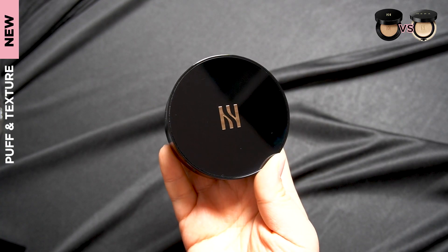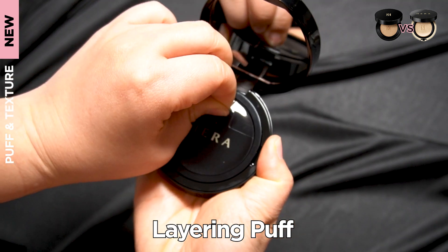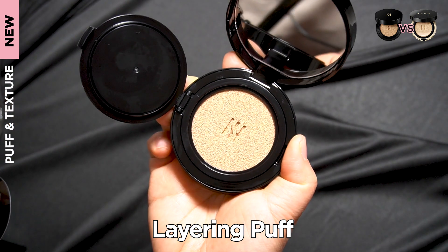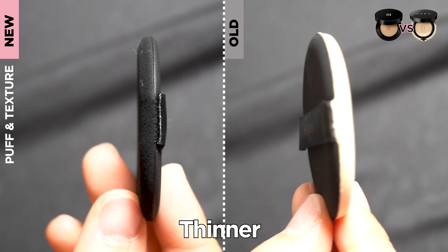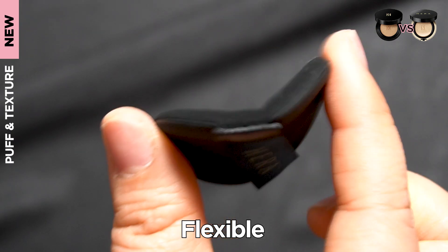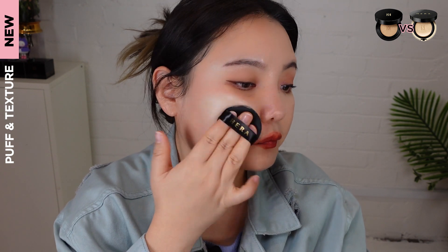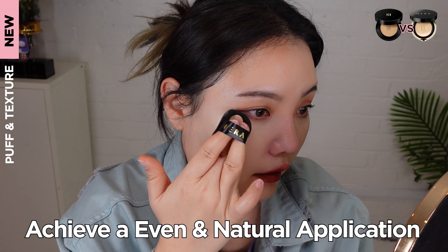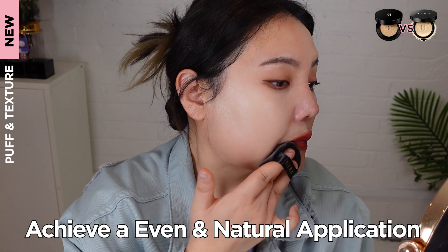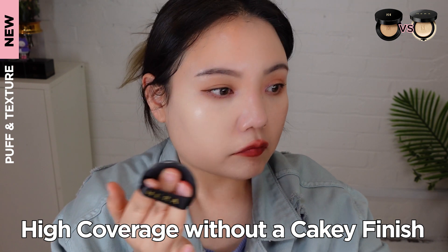Now let's try the new Hera Cushion in number 21N1. The new cushion is paired with the so-called layering puff. This layering puff has apparently been compressed two times compared to the original one, so it's actually thinner and more flexible than the original version. The layering puff has the ability to absorb less product in one go, which allows for better spreadability and adherence. Therefore, you're able to achieve a more even and natural application.